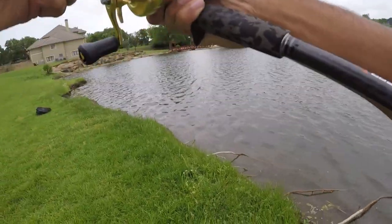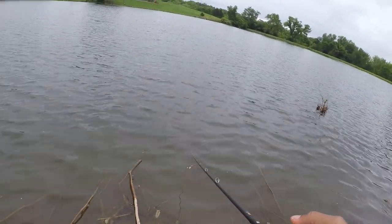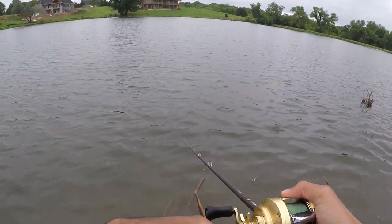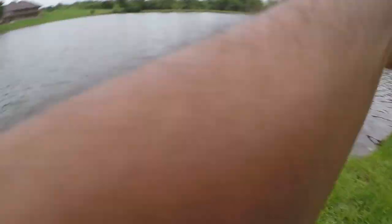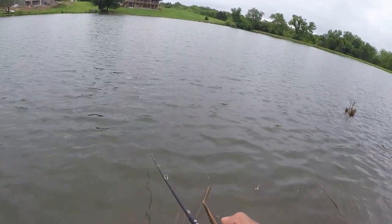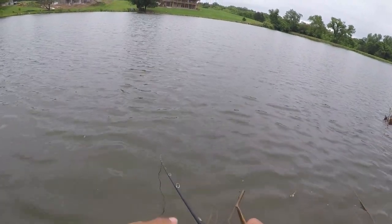Oh, that bass was not playing — he came up and grabbed it but he missed it. Oh man, that was a good looking one too, come back for it please. Oh my goodness man, that catfish was insane. Crazy — hit that like button for that catfish.